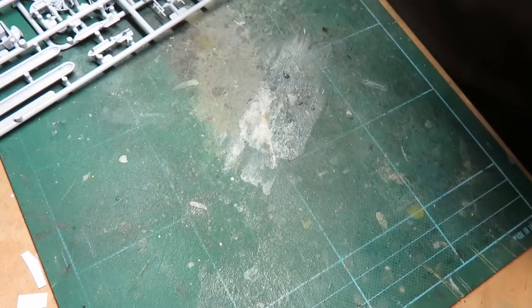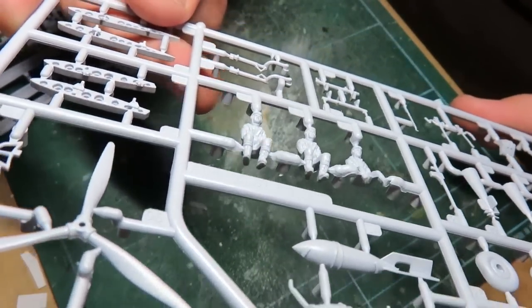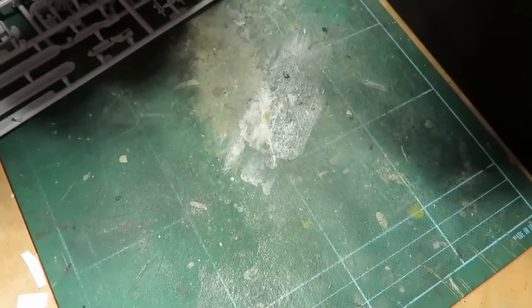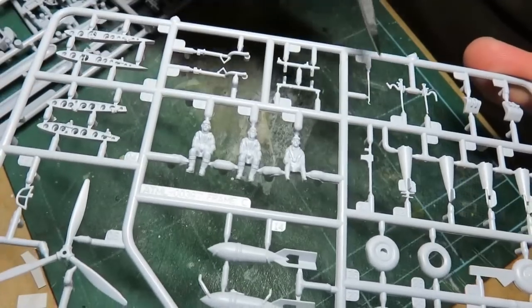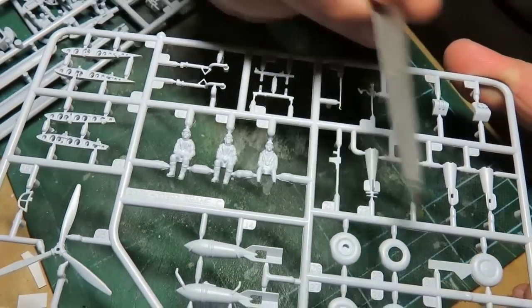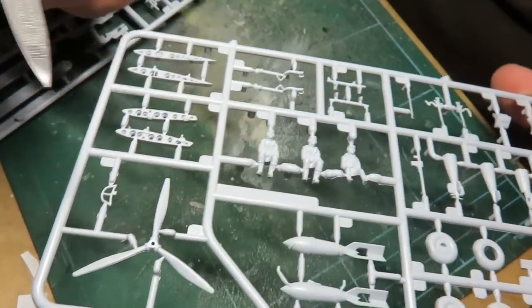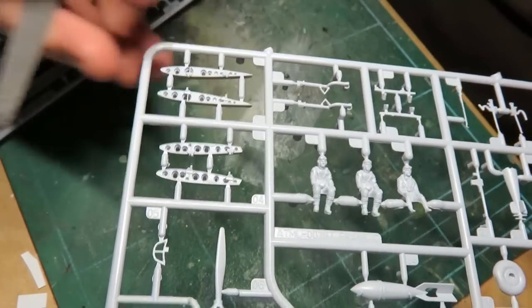They didn't do Japanese figures - you get a pilot and two crew figures, but they are British. And this one guy, his face is being eaten away - poor guy got shot in the face or something. So here we have some of the gun detail, some seats, landing gear, and there's a nice big drop bomb in the middle.